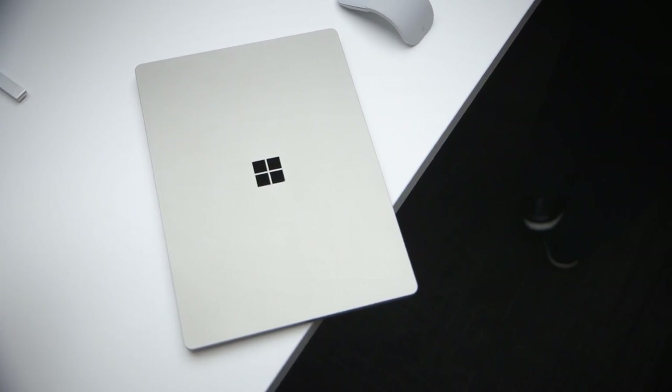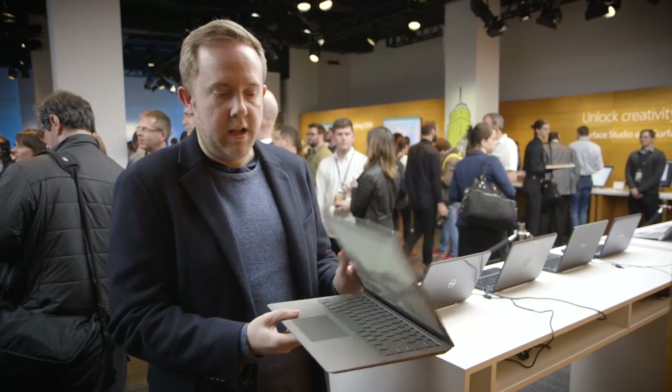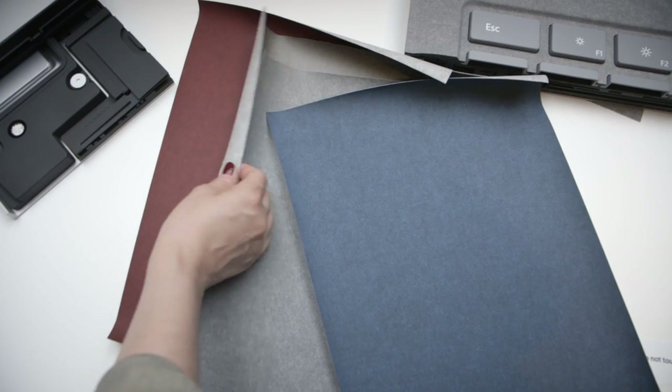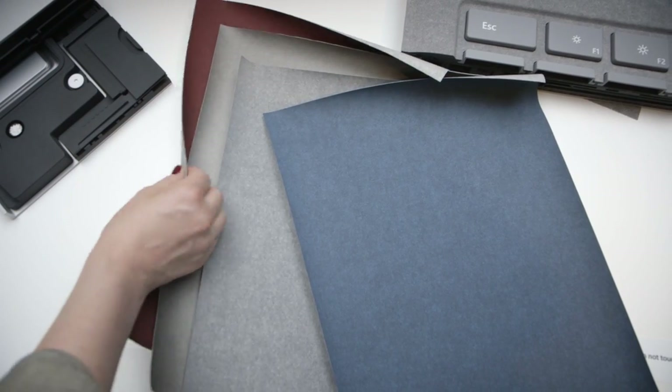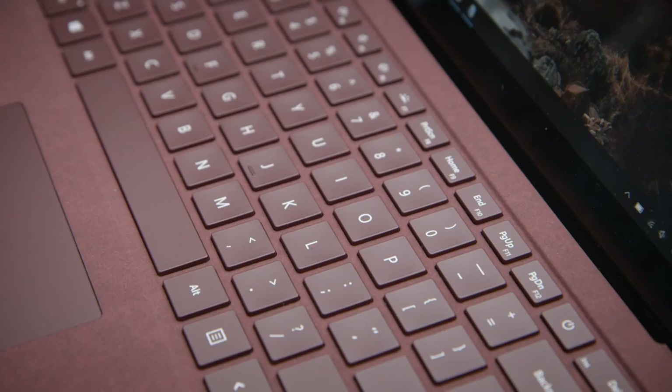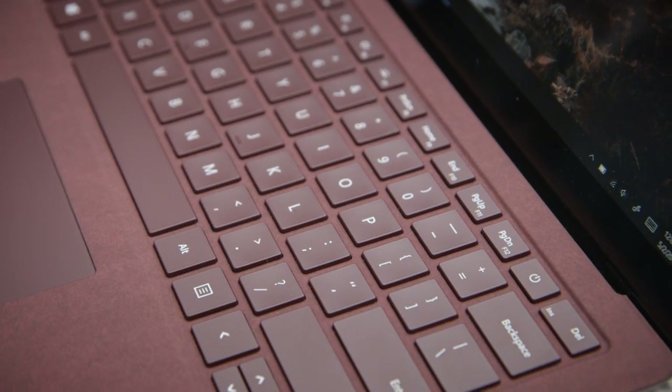On the design, you've got an aluminum finish all around the clamshell outside of the device. And then, interestingly, Microsoft has used the Italian fabric Alcantara, which they've used on the Surface Pro 4 limited edition keyboard. That's actually a fabric across the keyboard and right around by the trackpad.